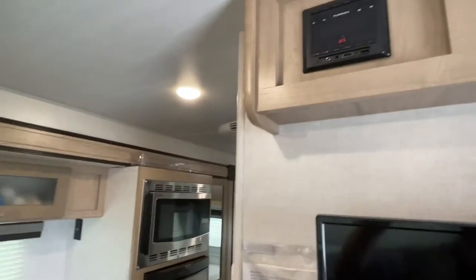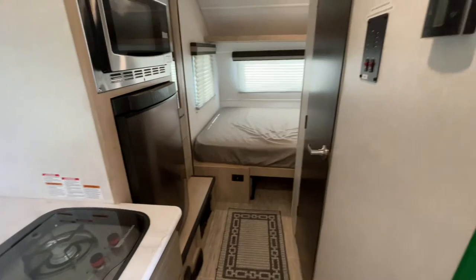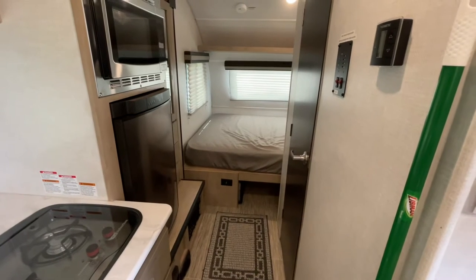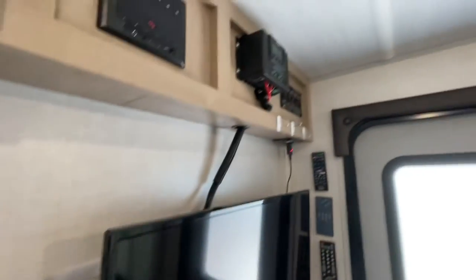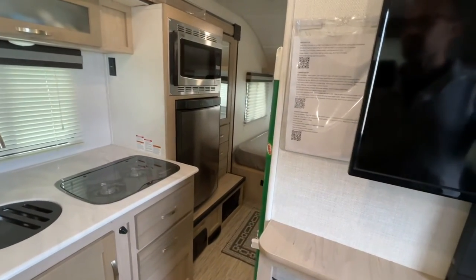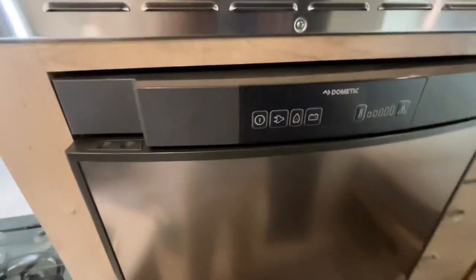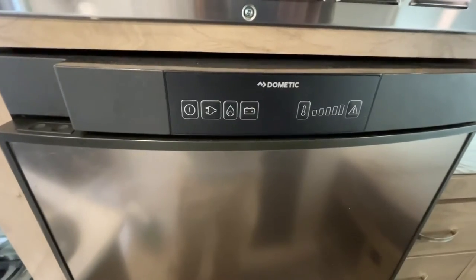One other thing I wanted to touch on is what I'm missing in this solar system, and that is the inverter. Depending on your needs, that may be something you absolutely need, but that's why I was able to make this system so easy and so cheap — I hardly had to do any wiring. I skipped the inverter for simplicity and to save money. Also, the fridge in this 2020 R-Pod 190 runs on propane, shore power, or battery, so we can get away without 120 volts.